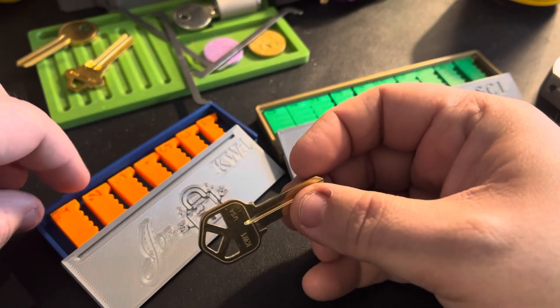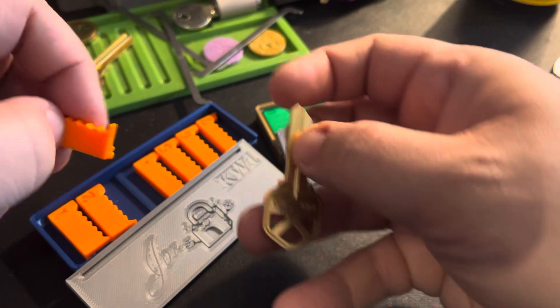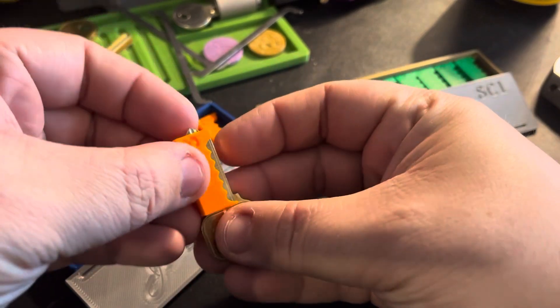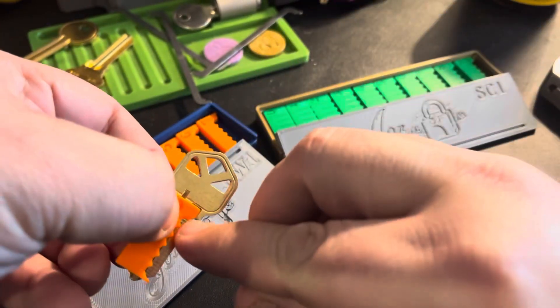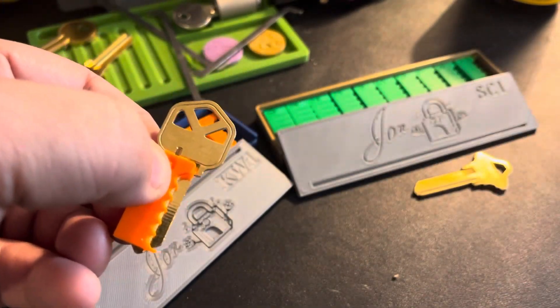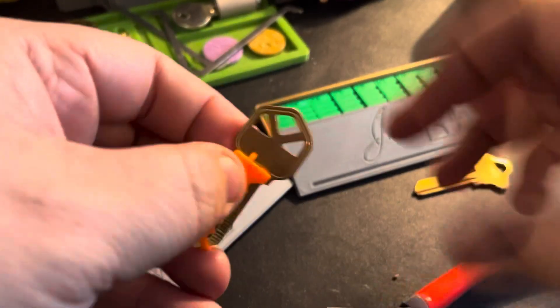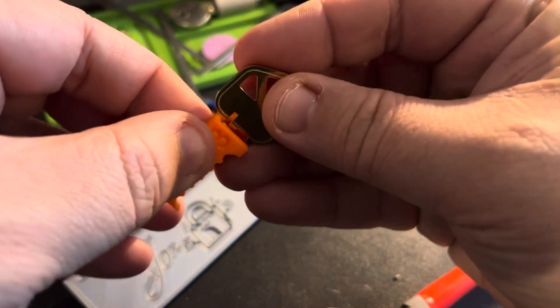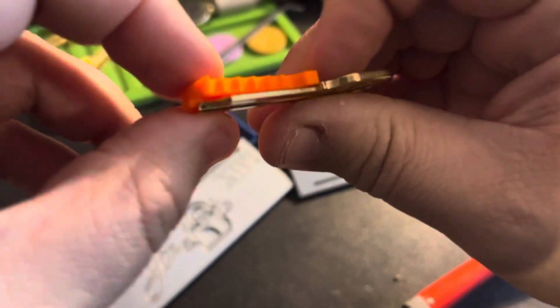I've got a key blank here for a QuickSet one, and if I want to cut a three, I can take my three jig, put it on here, put the key in this way, and do my one cut, two cut, etc. I can go in here and line up the key in my jig. These are prototypes, and this one I think fits okay — it's not perfect yet.